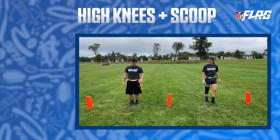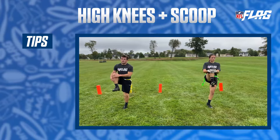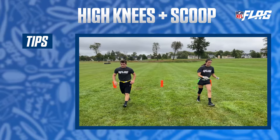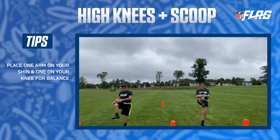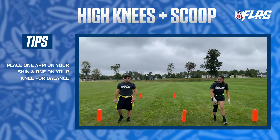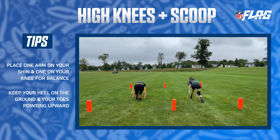High knees with a scoop helps you fully stretch out your lower muscles. The initial movements target the lower back, hips, and glutes, and the scooping motion works the hamstrings and the calves. To keep your balance, place one arm on your shin and the other on your knee when bringing your leg up. Keep your heel on the ground with your toe pointing toward the sky during the scoop for a better calf stretch.